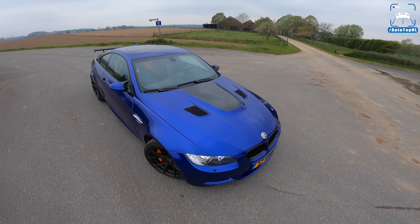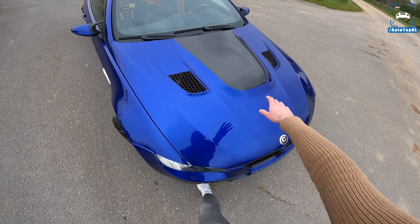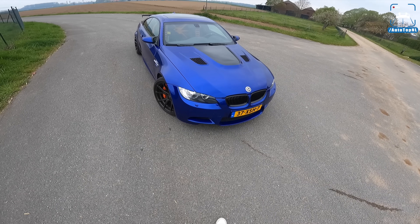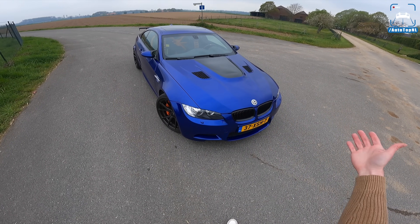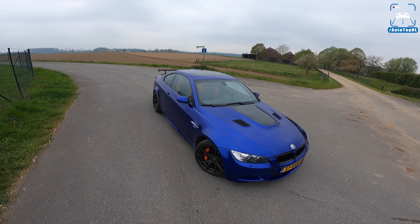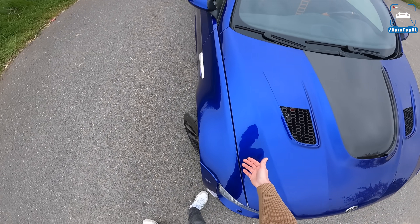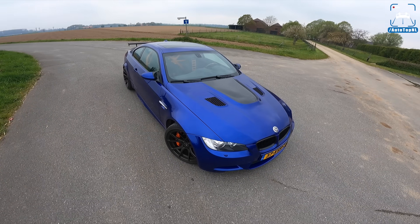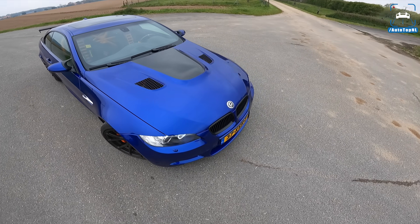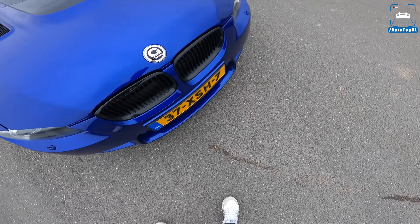First, let's start with the carbon fibre hood, which is absolutely gorgeous, with that massive power bulge and those vents. The colour — as I said, he bought a black M3 and had it painted in San Marino Blue. How cool is that? BMW never officially had this on the E92 but it is a BMW colour, and I think it looks absolutely beautiful.